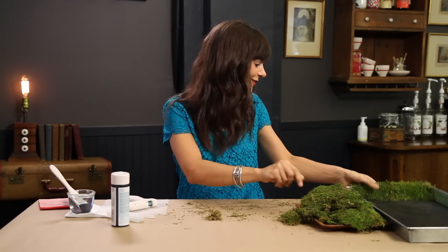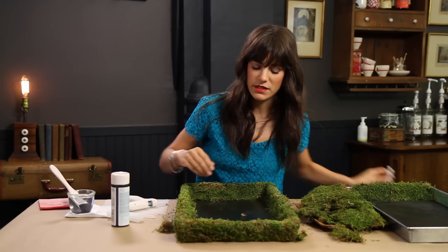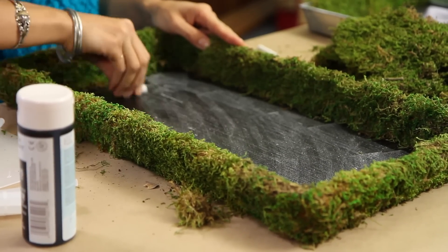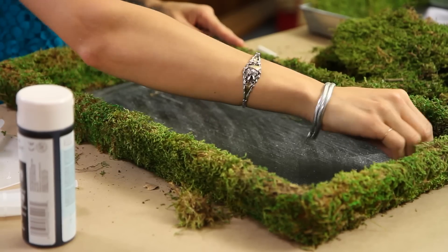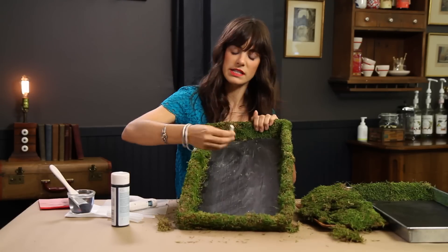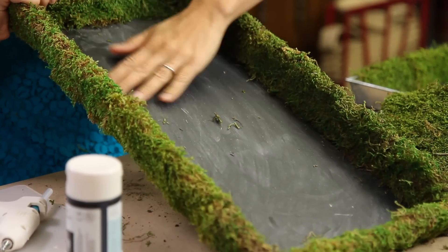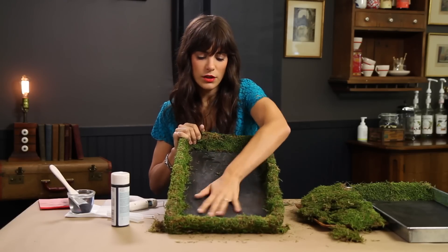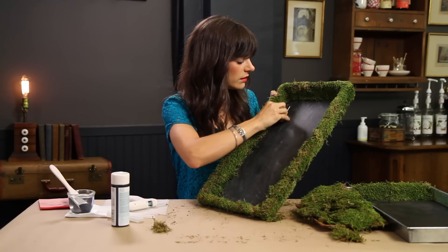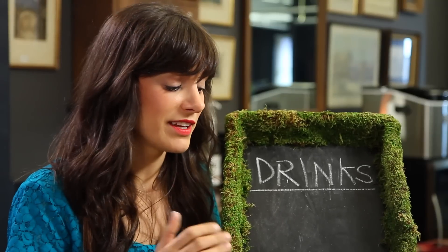Once you've gone around the entire frame, it's going to look really neat. Before you write on it, take a piece of chalk and give the whole surface a rub — I just use the side of the chalk. You want to do this because the first time you write on it, you don't want to leave ghost letters. If you write, make a mistake, and erase it, you'll see ghost letters if you haven't primed it first. So rub the chalk all over it, and then you can write on it. Whatever your signature cocktail is, you can display it on this nice menu.